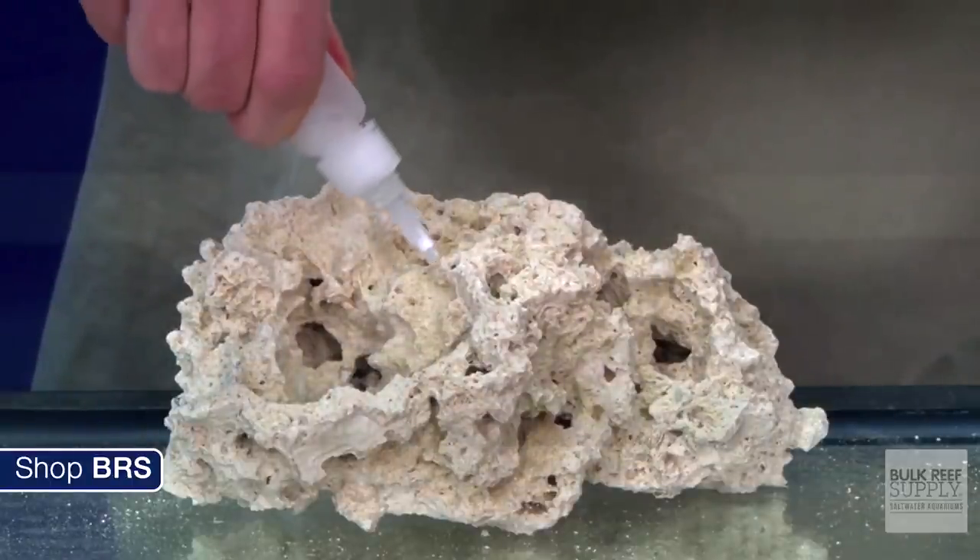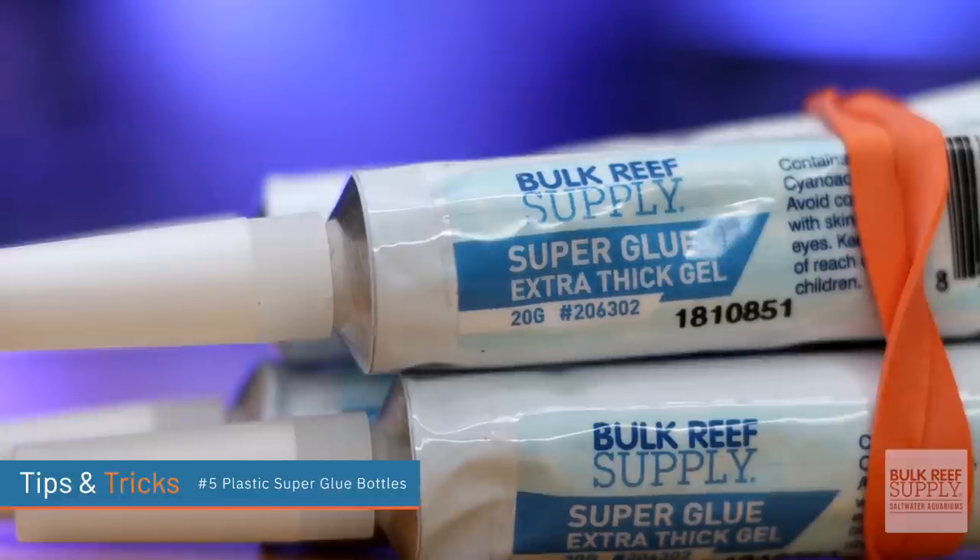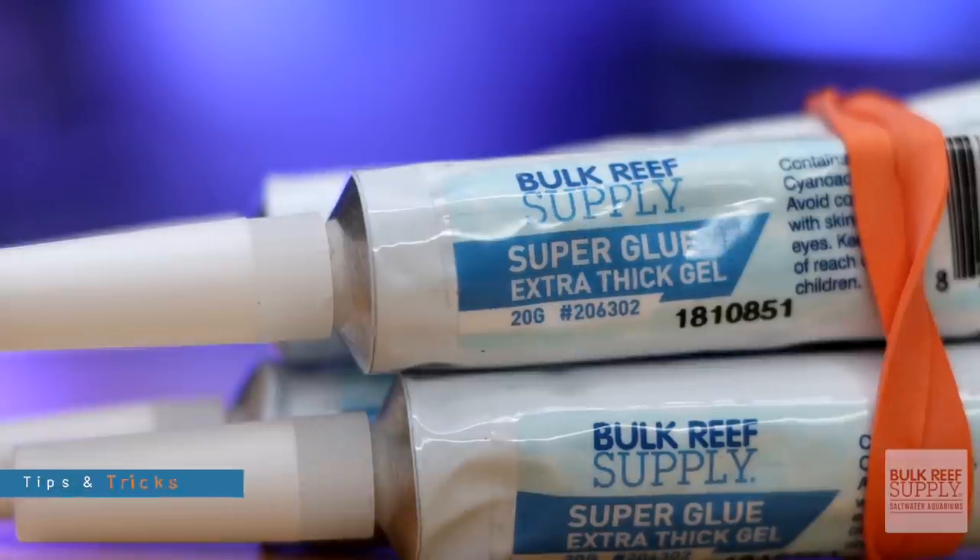Tip number five: don't use plastic super glue bottles underwater. What's going to happen is you'll probably have to throw that bottle away. The salt water will make the super glue harden in the little tube, and then you'll have to throw it away or spend a lot of time trying to cut or heat it off the plastic tip. If you're going to use super glue underwater, use something metal — that way when you squeeze the super glue out, water doesn't go back into the tube itself.